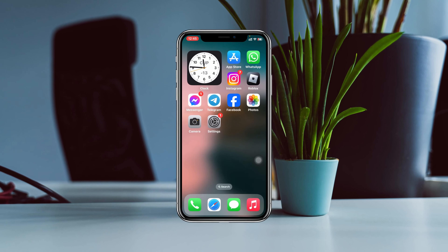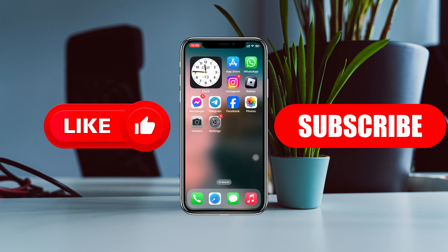So that's how you can turn on and off stolen device protection on your iPhone. Hope you find this helpful — if you do, please drop a like and subscribe to the channel. See you around, and thank you very much for watching.